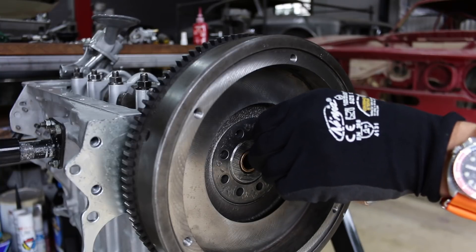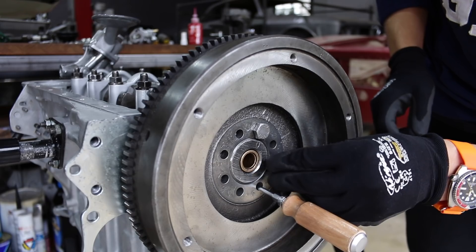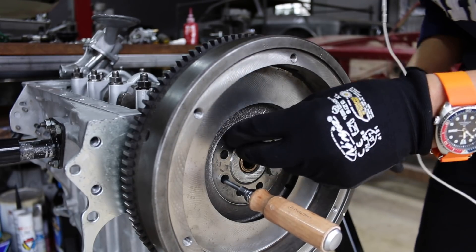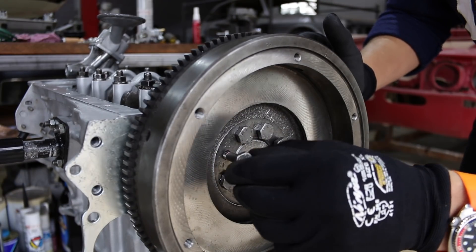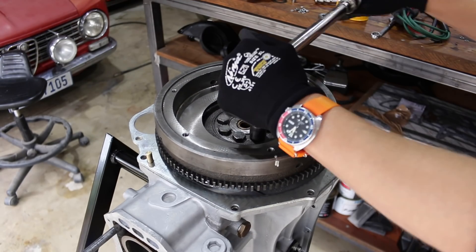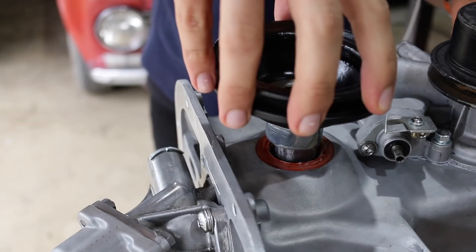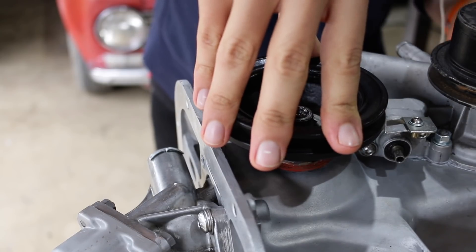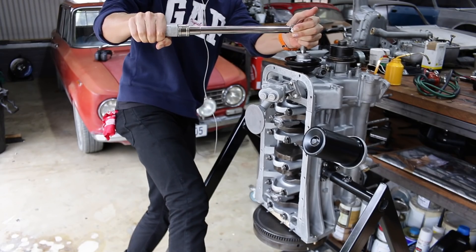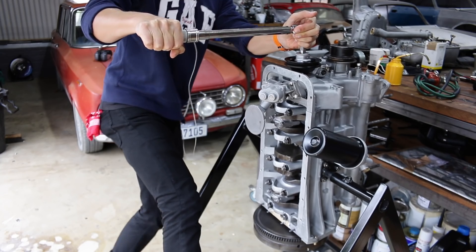On the flywheel bolts I opted for Loctite again instead of the original locking tabs, just because they are not high tensile — they're spring steel so they do tend to go a bit soft over time. On the front pulley nut I did put an original locking tab back on, because I thought if I put thread lock on it I would never get it off. That front nut had to be done up to 190 newton meters.